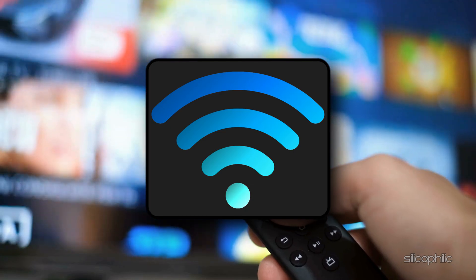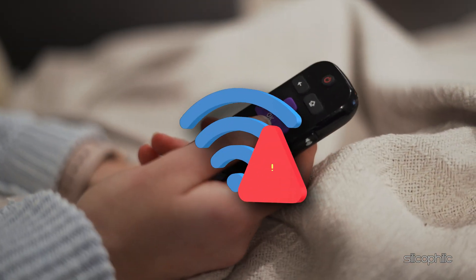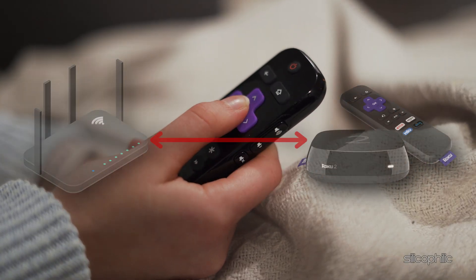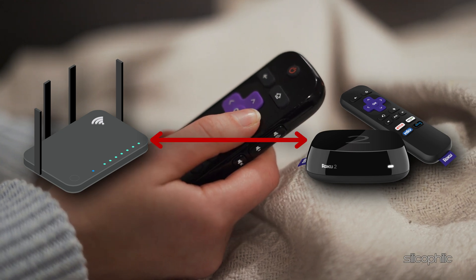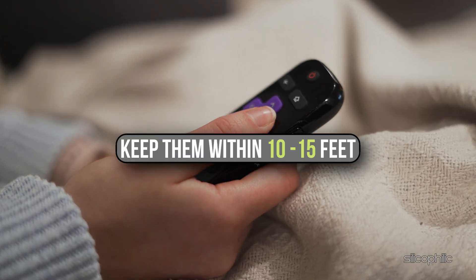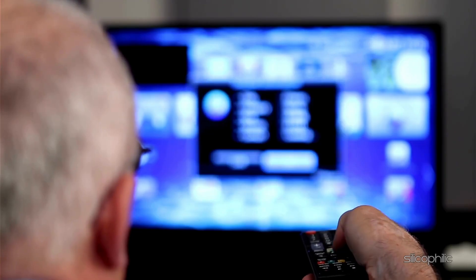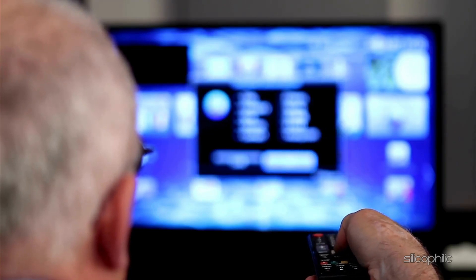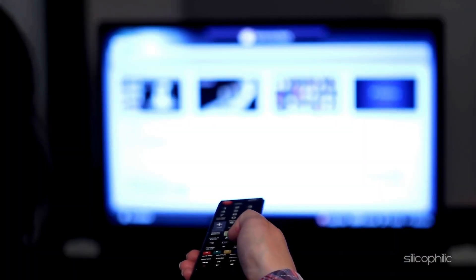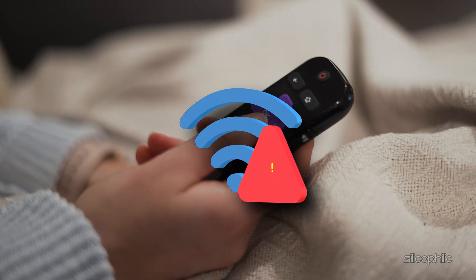Method 4: Ensure good Wi-Fi signal strength. When your Roku device keeps rebooting, it might be due to weak Wi-Fi signals that struggle to maintain a strong connection over distance or through walls, furniture, or other obstacles. If your router is far from your Roku, this can cause dropped connections. To fix this, try moving your router closer to your Roku — ideally keep them within 10 to 15 feet for the best signal strength. If moving the router isn't an option, reposition it to a more central location or elevate it to a higher spot, like a shelf or table, to improve signal efficiency. Also avoid placing your router near devices that cause interference, such as microwaves, cordless phones, or baby monitors, as these can disrupt your Wi-Fi signal.